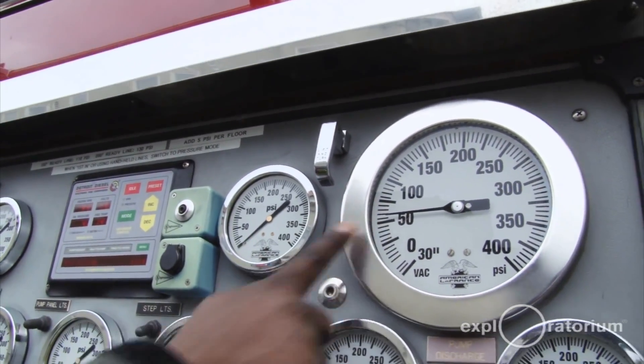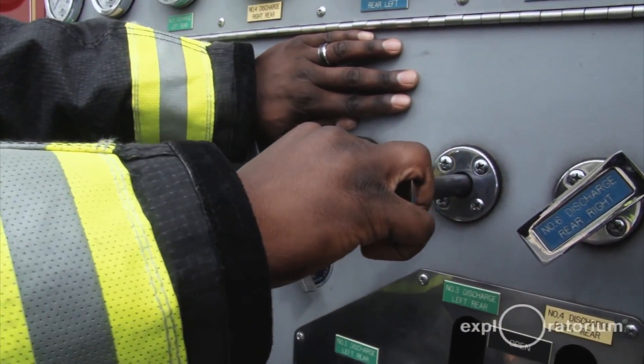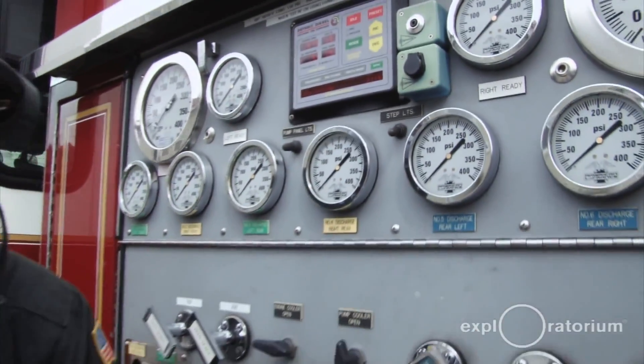Now I have good pressure here, so I'm going to go ahead and charge the bumper line. Give it a little bit more pressure. And as you can tell now, we're flowing water back into the cistern.